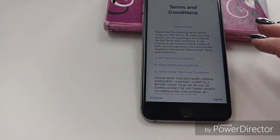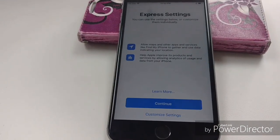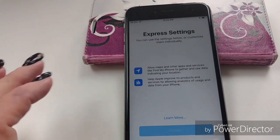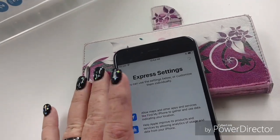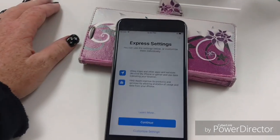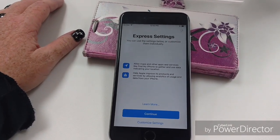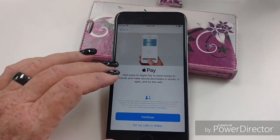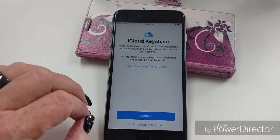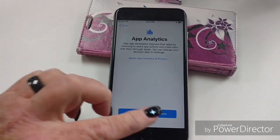That's all you have to do. Now you agree to terms and conditions and then we wait a few minutes. Express settings — continue. Apple Pay, we're going to set up later. I don't want to use the iCloud Keychain. I'm not bothering with Siri right now. I don't want to share anything.